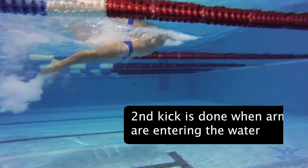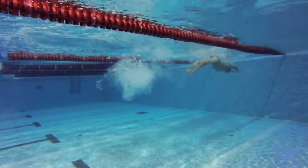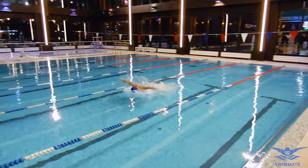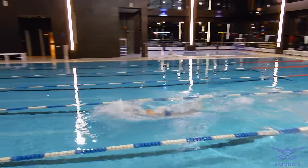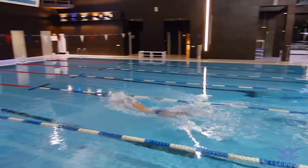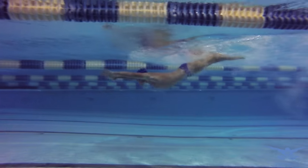The second kick is done at the moment when the arms are entering the water. You might wonder, why is this kick stronger? It is because your speed decreases while you are returning your hands forward. At the moment when you do the second kick, your speed is already quite low and you really don't want to lose any more speed. So you need a big amplitude and must do a stronger kick.